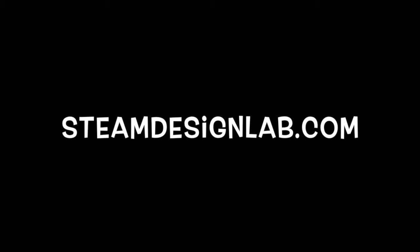Stephanie here from STEAM Design Lab. In this video, I'll show you how to make extra long supports by connecting two different tubes in line. For more information on our summer design challenge, check out our website STEAMDesignLab.com.